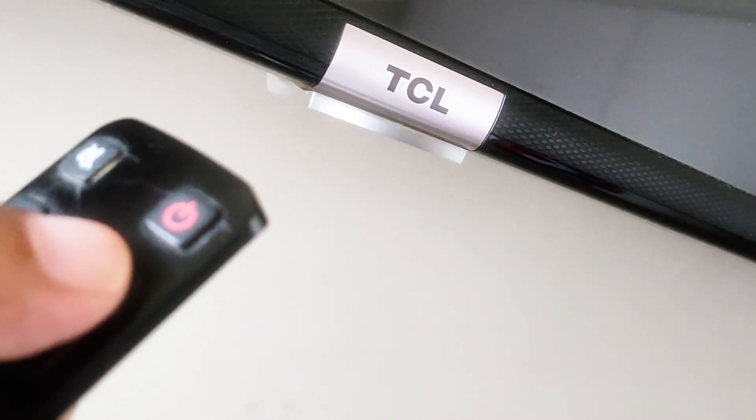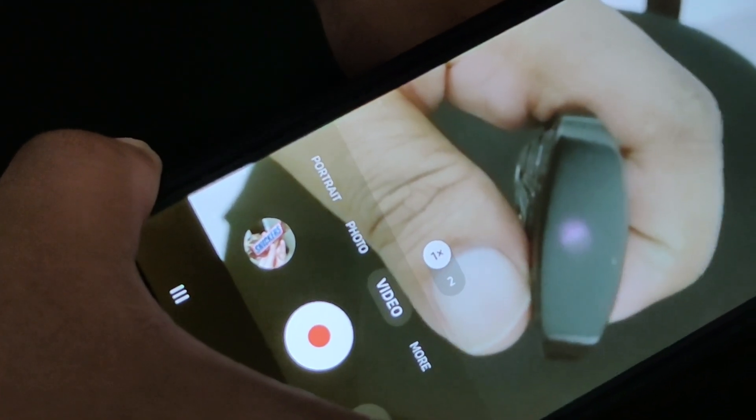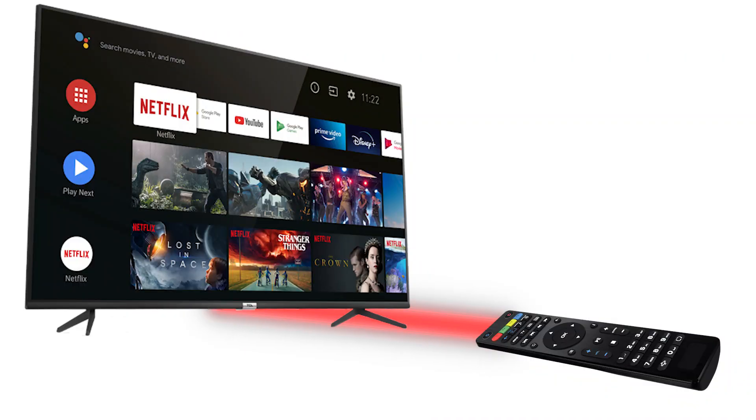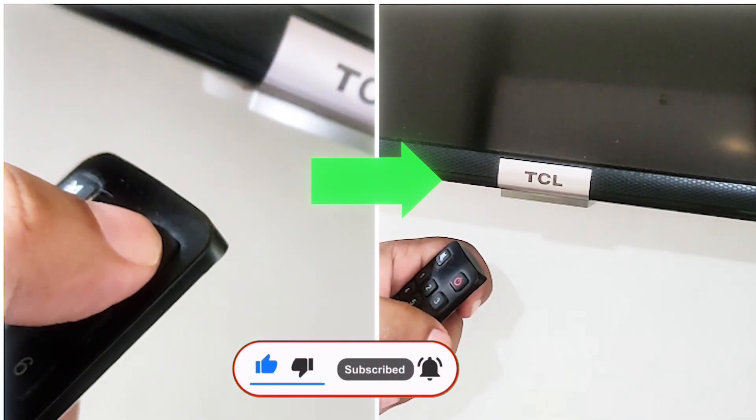My TCL remote control stopped working. I checked the remote on a phone camera and it was working fine. I tried restarting the TV and many other things, but it turned out the IR sensor module inside the TCL Android TV had stopped working. In this video we are going to fix this internal problem on your Android TV for free.